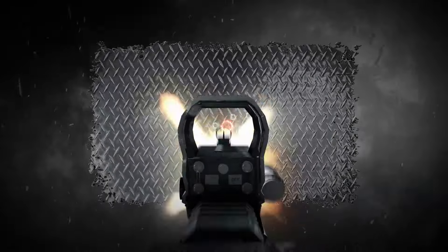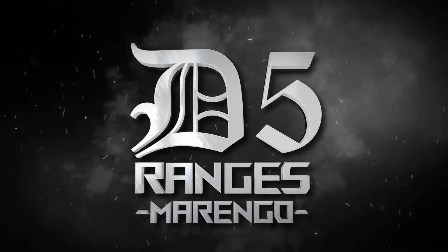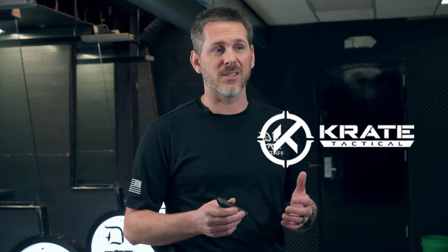Hey everybody, this is Jeremy Burrs at D5 Ranges Marengo, and today we're going to talk about Crate Tactical's OTF, or out-the-front, knives.